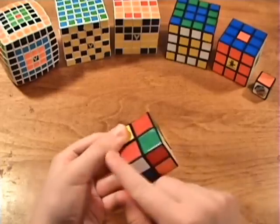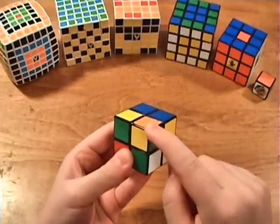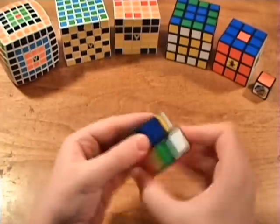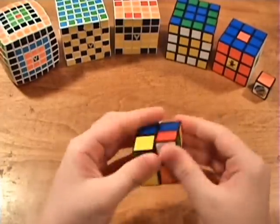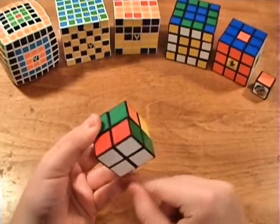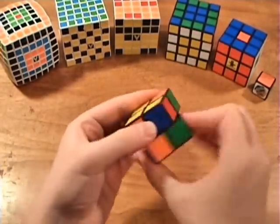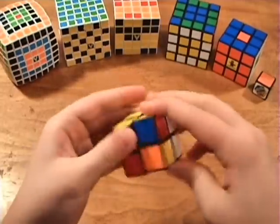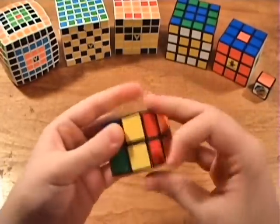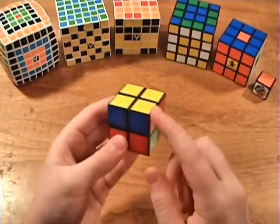Do the algorithm two or four times per corner: Ri-Di-R-D, Ri-Di-R-D. The bottom layer will look all mixed up — don't worry about that. For the next corner, rotate the top layer so that another unoriented corner is in the same position as the last one, then do the algorithm two or four times again. You can see that after doing it a total of six times, the bottom layer has reverted back to normal. Just continue orienting the remaining corners.